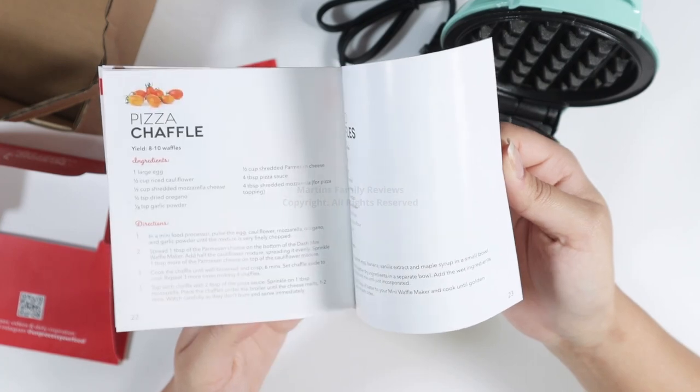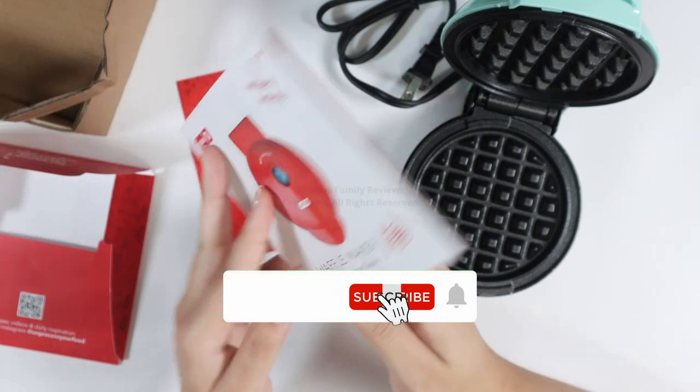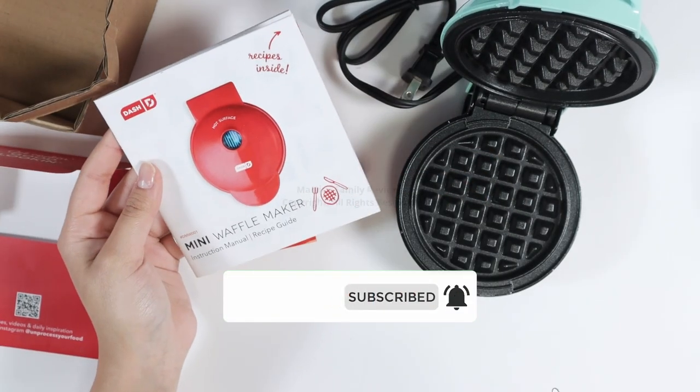You also have the recipe book with classics, pizza, banana bread, and everything in between. So let's get to making the waffles!